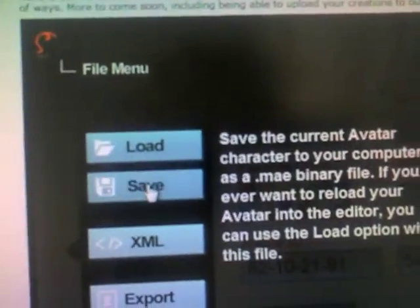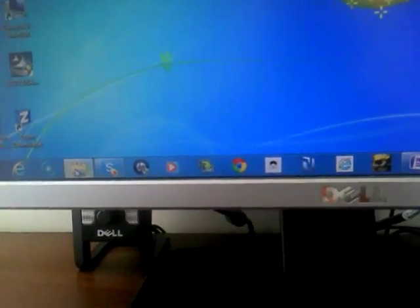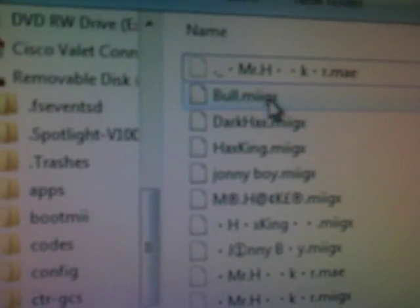Now once you're done, click on that little icon right there. You can edit your Mii again if you want. Click on that icon, click save. Change the filename to Mii GX, then click save. You can exit this out. Go to your desktop and it says Bull Mii GX again. To make sure you got it saved, you should be able to see some dots right there.